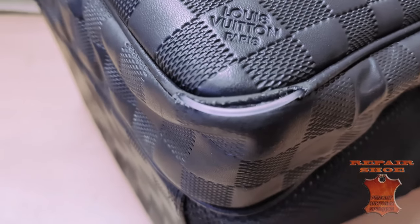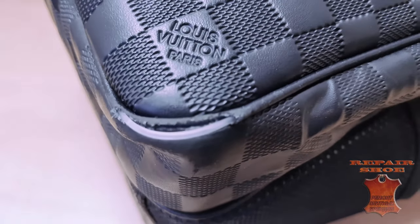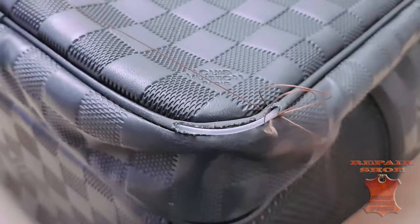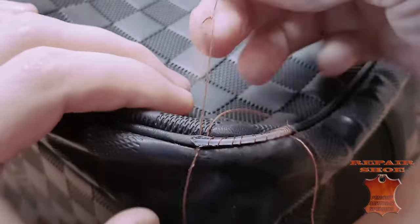While most craftsmen do not undertake to repair the corners of bags, and the few that do, they completely alter the bag in order to get results.